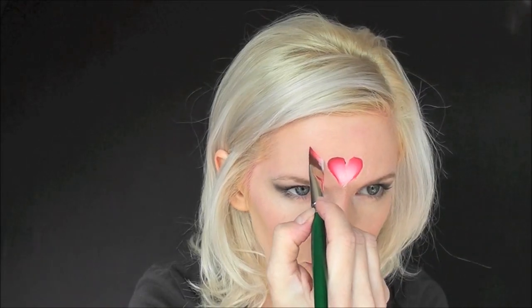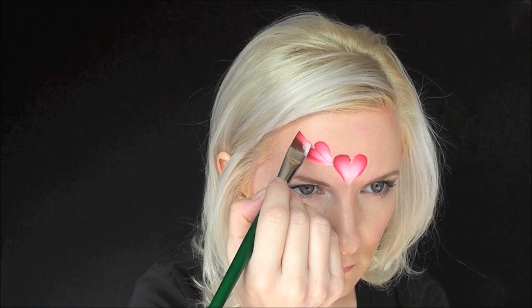On my 3/4 inch angled brush, I have the Creamy Rose on the pointed edge, and I'm gonna pull two loops around for the heart — one on the right, pull it around to a point, and then one on the left. The part that doesn't get filled in with the white, I'll just fill in with the edge of my brush.